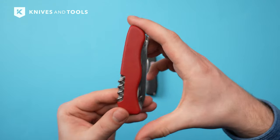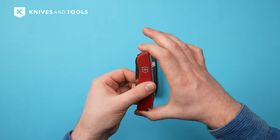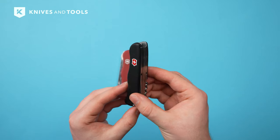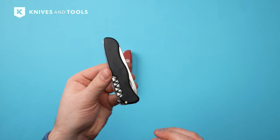Victorinox Swiss army knives are durable and reliable. The knife is designed to be compact and easily portable, making them convenient for everyday carry or outdoor activities. Victorinox offers a lifetime warranty on their products, showcasing their confidence in the durability of their knives.